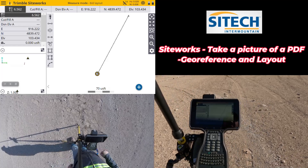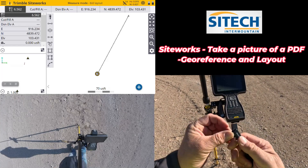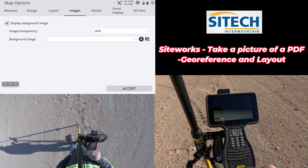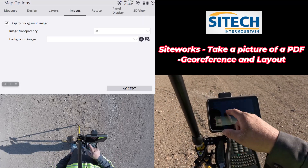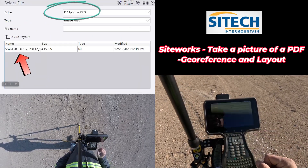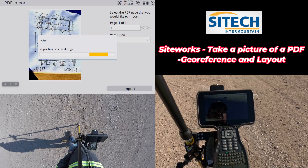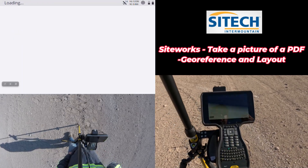I'm going to take my thumb drive here, flip it from USB to the USB-C side, and plug it into the tablet. I'll hit the little gear icon to go to images on the tablet. I'll check the box for background image and set the transparency to zero, which means full brightness. Then I hit the plus, find my USB drive, select the 'building layout' folder, find the PDF image inside, and hit Accept. It will bring that image in at high resolution. Now I'm going to georeference those two corners.